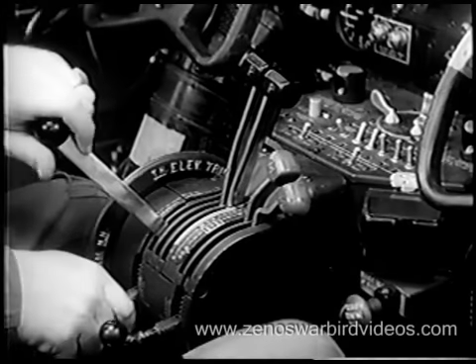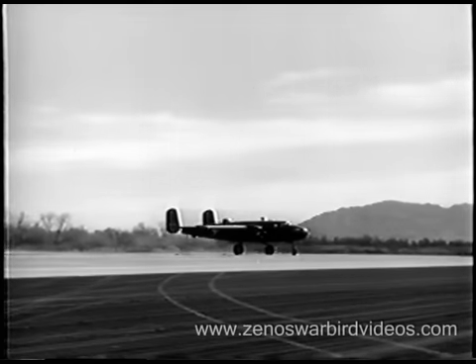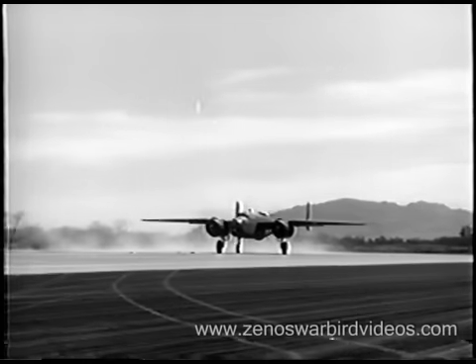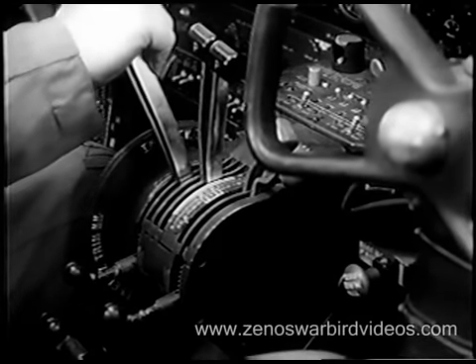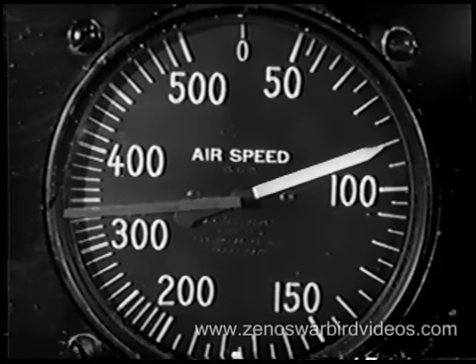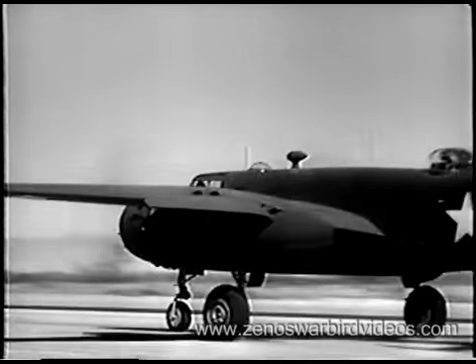Adjust the throttle locks carefully so your throttles won't creep. Don't forget to steer with those throttles for the early part of your run, till you have speed enough to give rudder control. Remember the relation of gross weight to flying speed. If you're carrying a light to moderate load, the pull-off can be made at an indicated airspeed of 100 to 105 miles per hour. But if you have a medium-heavy or heavy load, your pull-off speed should be between 115 and 120 miles per hour.